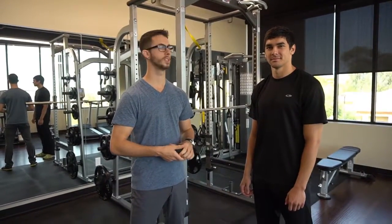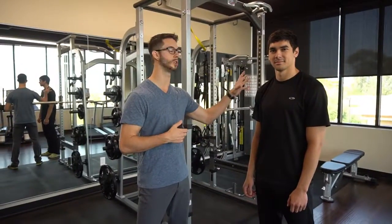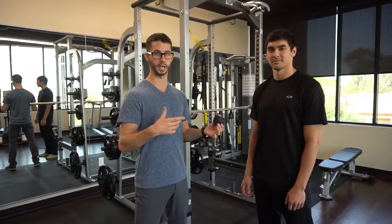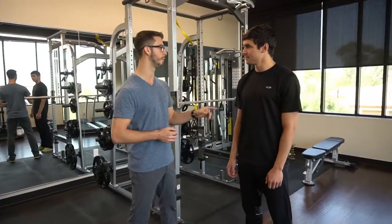Hey guys, welcome back to Regenerative Performance. I'm here again with Billy the Robust Human, and today we're going to look at the shoulder complex and a couple of different things you can do for pain. We've introduced NMF flossing in a prior video, so I'm not going to go too in depth — check that one out on elbow pain.